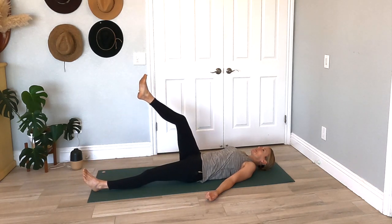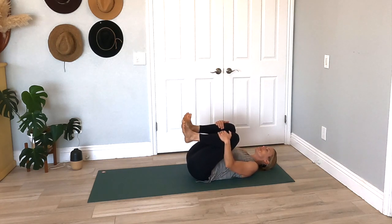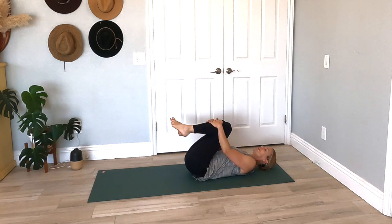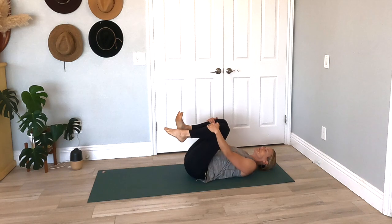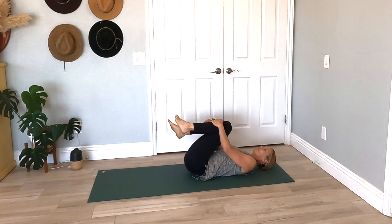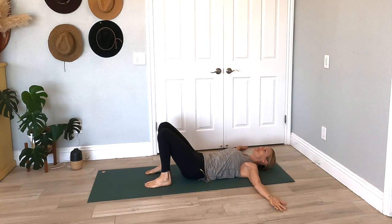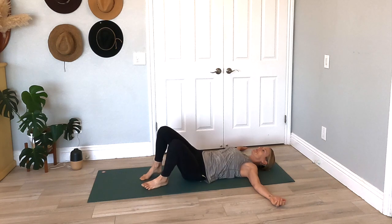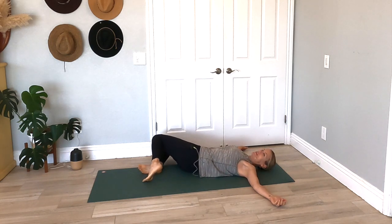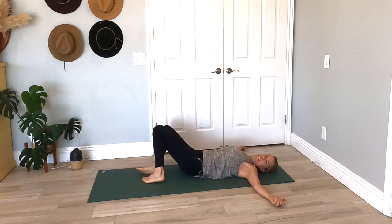Slowly bringing your knees into your chest one at a time. Hugging those knees into your chest and just taking it side to side — I like to roll out my ankles. Maybe you point and flex your feet. Just feeling that stretch through your lower back.